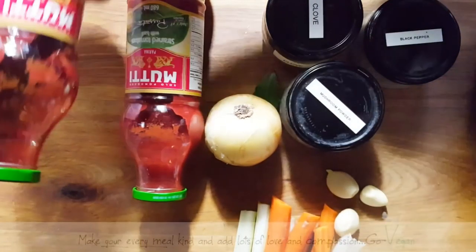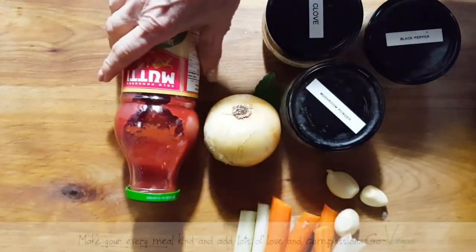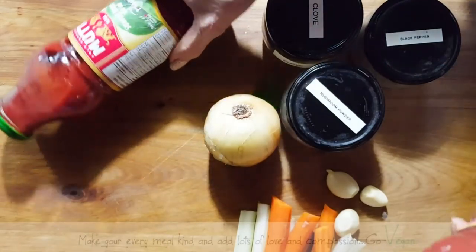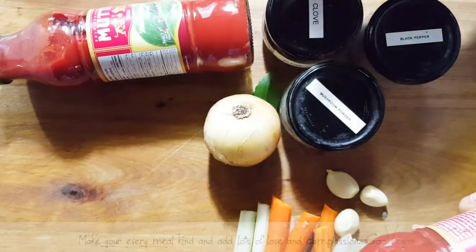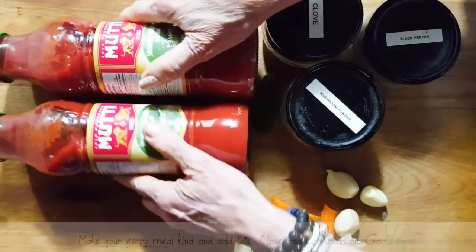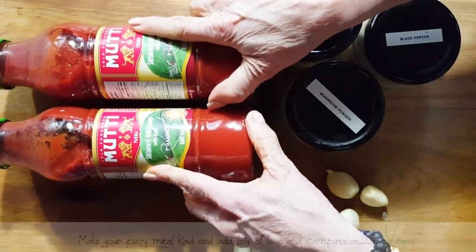Now what I use — why am I making it today? Because tomorrow is the twin birthday and I promised them they'd get the ravioli, so I need to make a big batch of sauce because I am bringing everything over to their house.